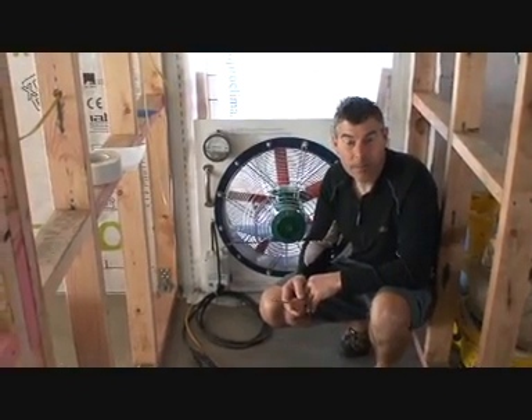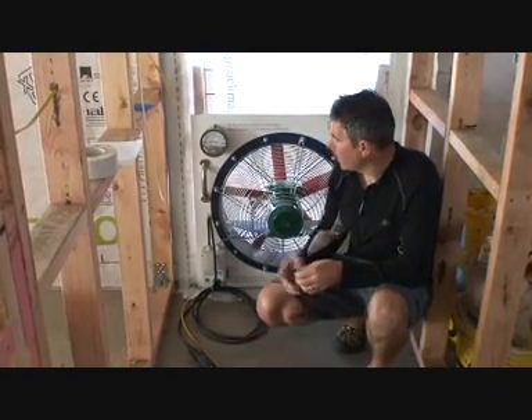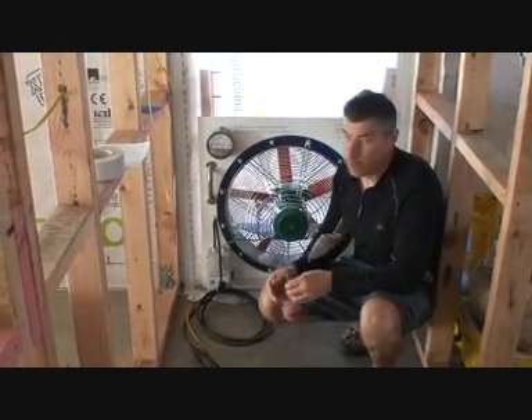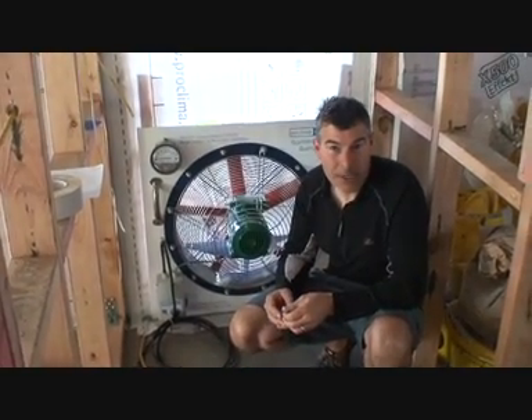Good morning, here we are at 5 Webster Place, Whanganui. It's early Saturday morning and I'm here with Baden Brown to do the Winston Constant preliminary blower door test. What they recommend is before you seal everything up and put your plasterboard on your house, you do a preliminary test just to see how your air tightness layer is performing.